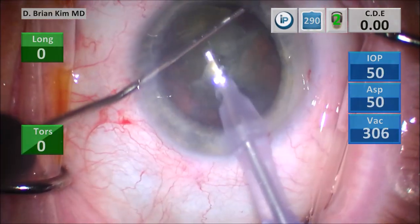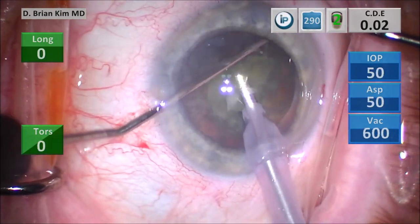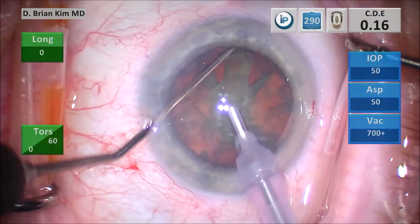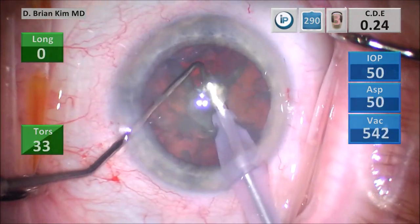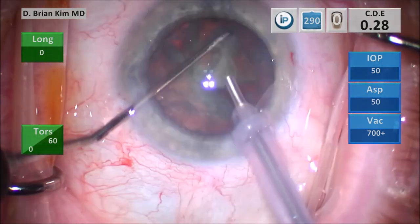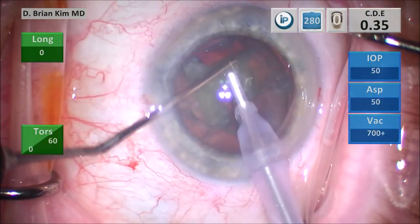I place the chopper out to the contralateral equator, crushing it, pulling it towards the center towards the phaco tip, and that crushes and divides the right hemi-nucleus. You can see that first quadrant just popped out of the bag, so I'm using mechanical fracturing forces to sandwich and crush the lens between the chopper and the phaco tip. I'm placing the chopper out to the equator again with a modified cross-chop technique, crushing the right hemi-nucleus in half, and this mobilizes the lens pieces.